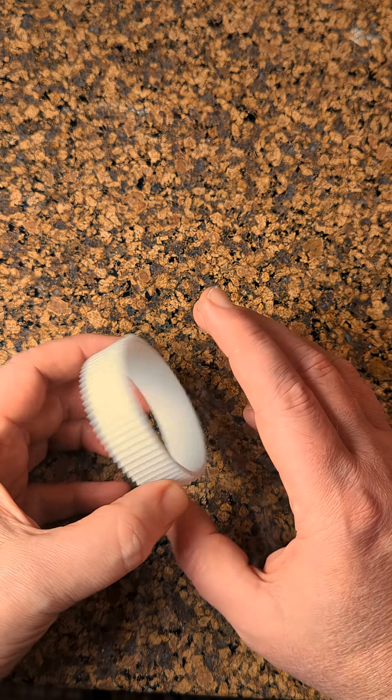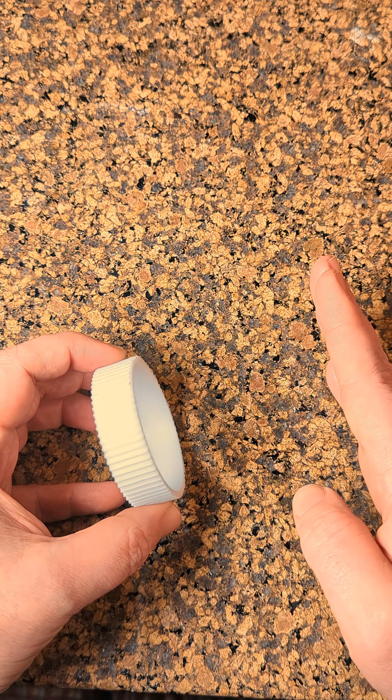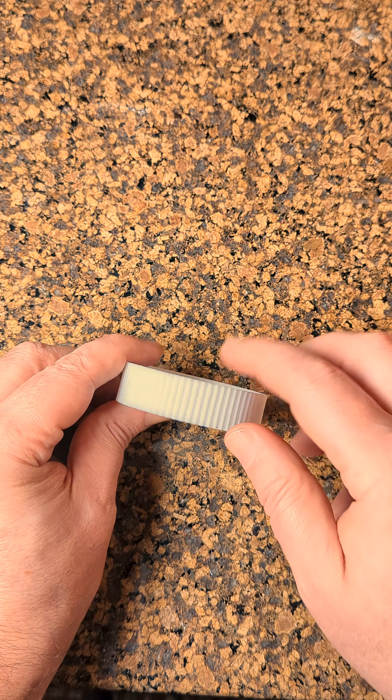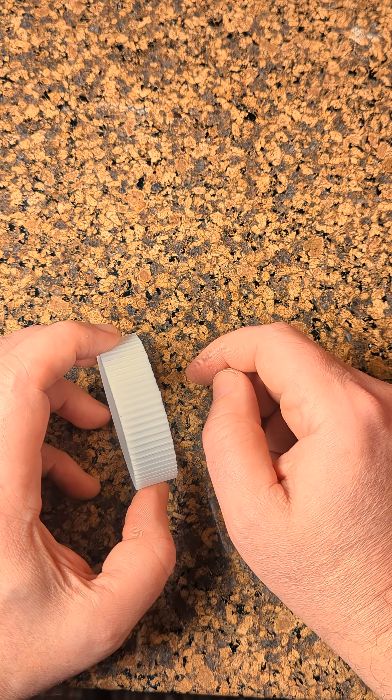It's fairly easy to print this shape, and you can even print the bottom on here so that you have a cup that has both the teeth on it and then the output. The problem is that when you print this, the layer lines all run horizontally here, and when you put that twisting force on there, the weakest part of the print — the layer line — that's the part that breaks right away.